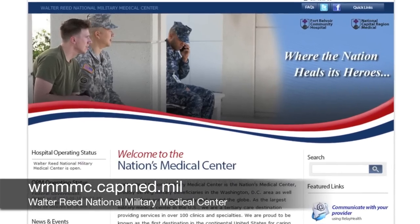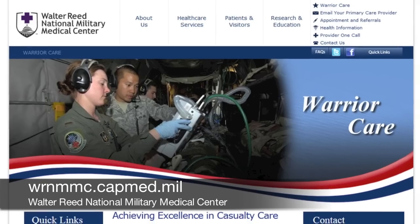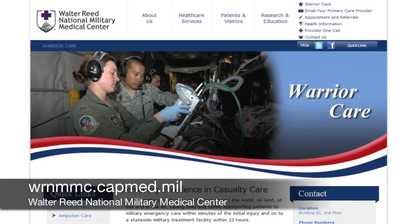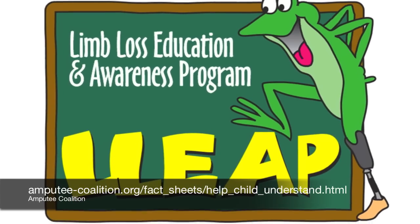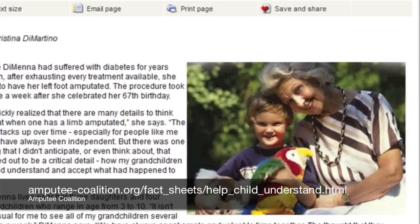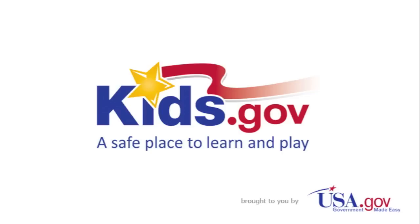For more information about Walter Reed National Military Medical Center, visit wrnmmc.capmed.mil. Find activities and books about lost limbs at amputee-coalition.org. And to learn more about other health careers, visit kids.gov.